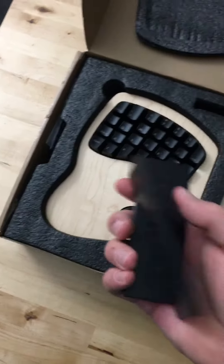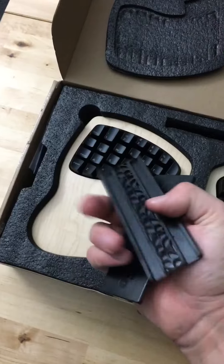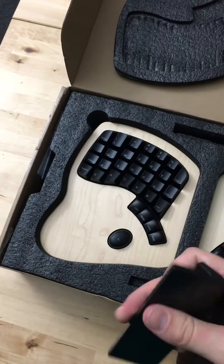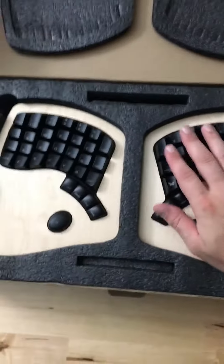We have the bars for connecting things up — the flat or the tented. I'm planning on just using the stands. I won't use those. Here's the keyboard itself.